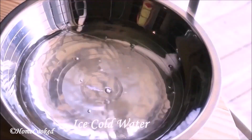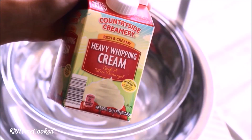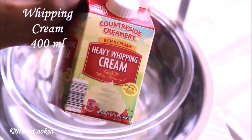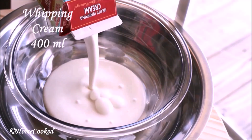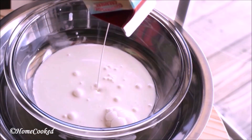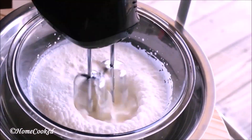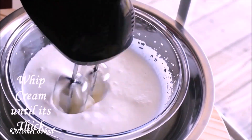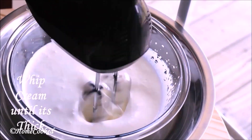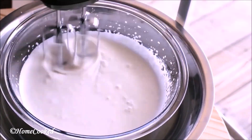Take a bigger bowl, add ice and cold water, and a bowl for whipping cream. I'm going to use around 400 ml of heavy cream and whip this for about 10 to 15 minutes. The reason we have created a base with ice cold water is because the cream will get whipped easily and you'll get the desired consistency.